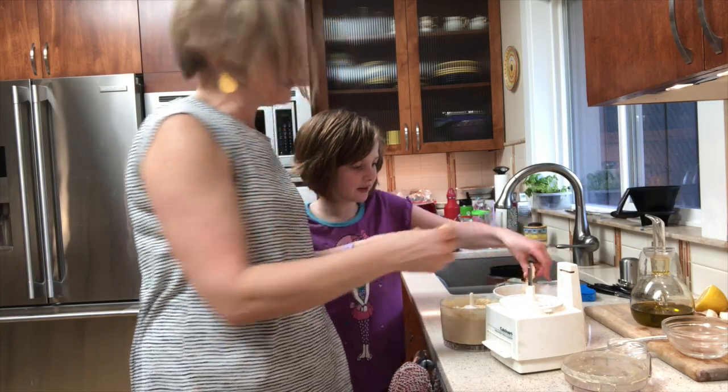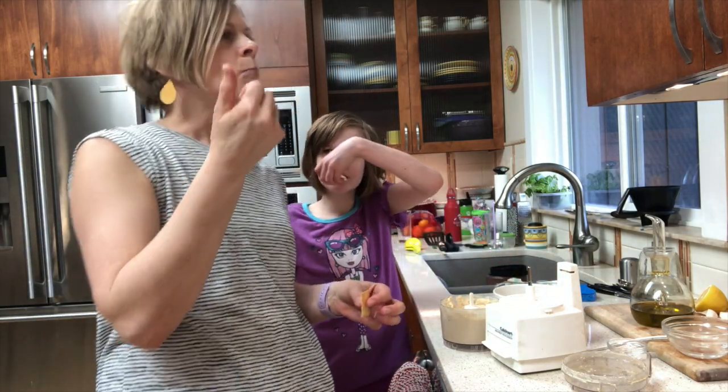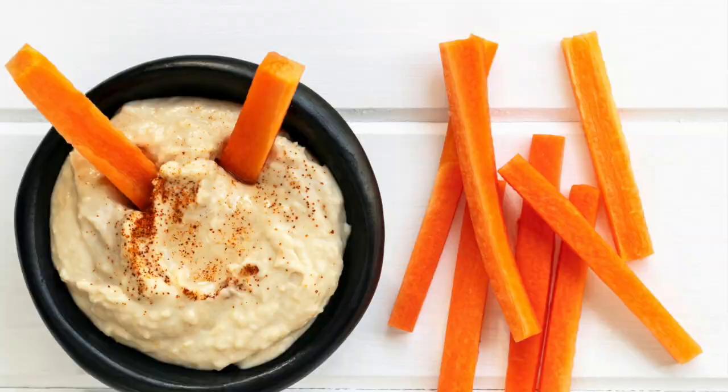Let's give it a try, Reese! We like to use pita chips and carrots for hummus — what do you think? Excellent! I hope you enjoy at home, thanks for watching.